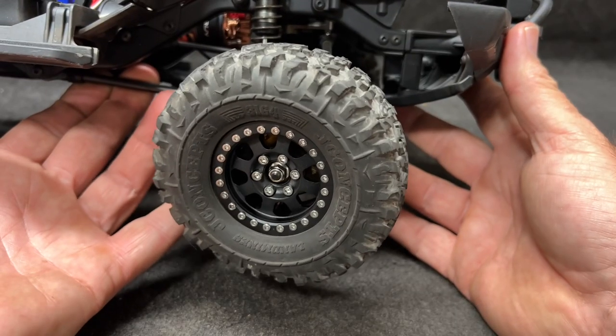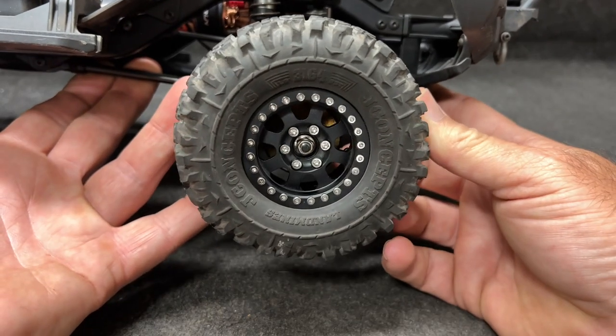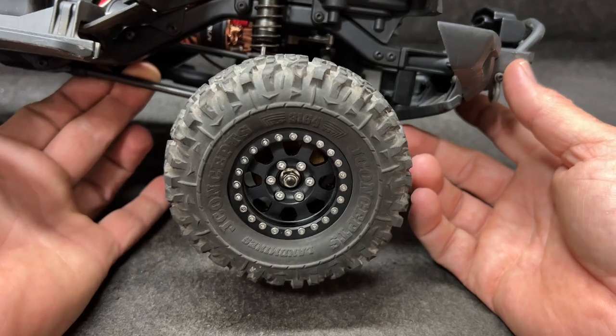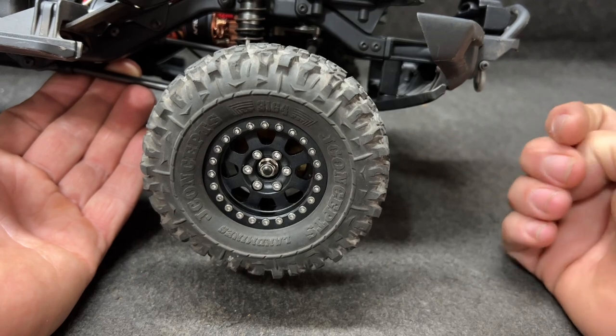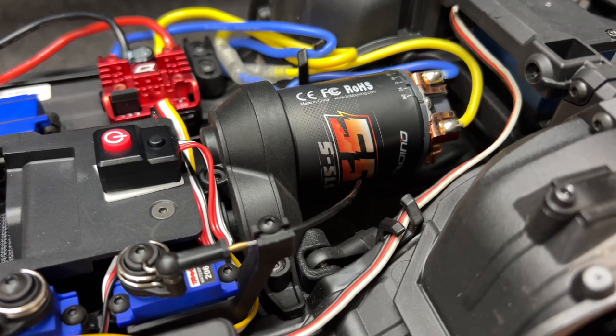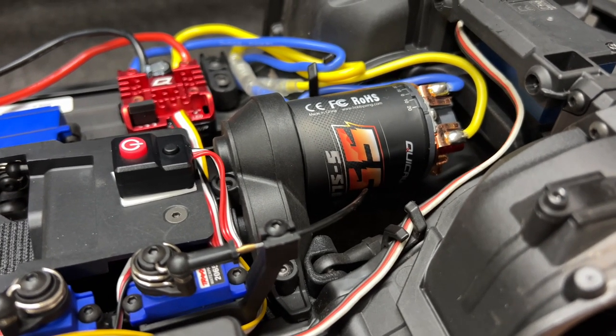These are the J Concepts Landmines 4.19, and these are Power Hobby Beadlock wheels — a nice wheel that actually matches really nice with it. The black wheel with all the nice shiny bolts. With the motor being an 11-turn, it should move pretty darn good. I'm expecting this thing to jump.